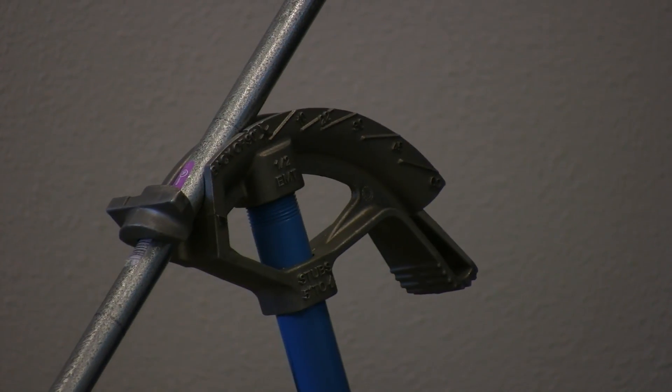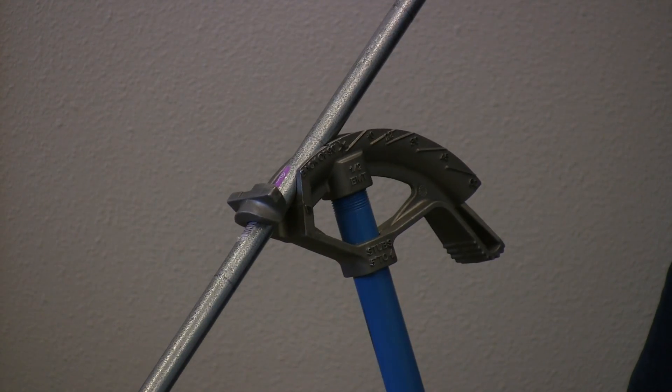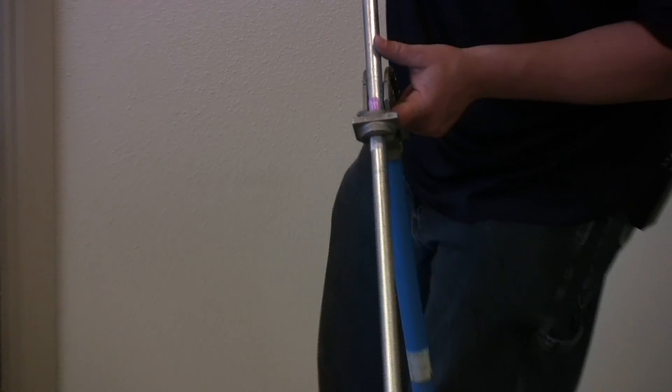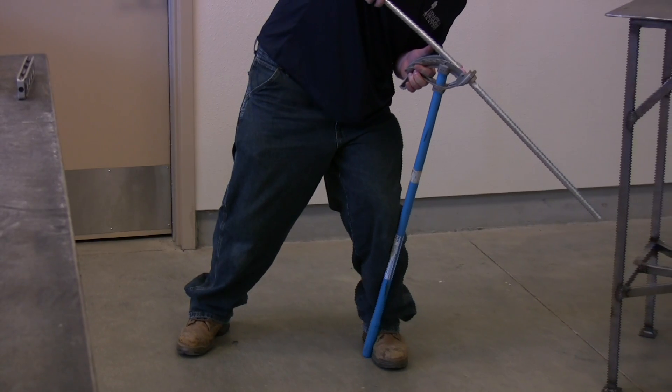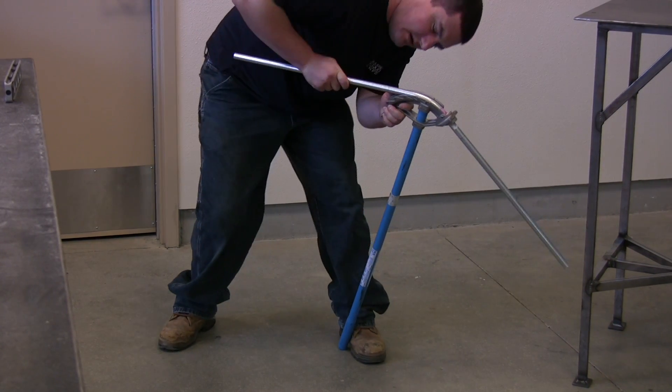Once you've got it lined up, it's ready to go. We're going to bend to 45 degrees. With the conduit lined up on the center of the bend, it's time to put our toe in front, our knee in back, and slide over. I'm going to bend to 45 degrees to the bottom of the conduit.